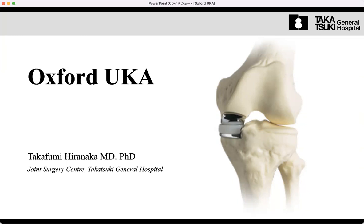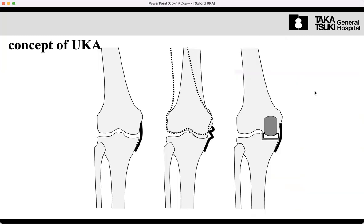Oxford UK is well known as a mobile bearing implant. It is possibly the most popularly used unicompartmental knee implant in the world, with around 50 percent market share. So it's a very big implant system, and this is the core concept of the Oxford UK.